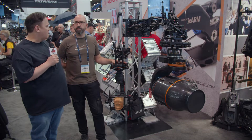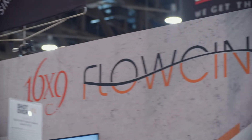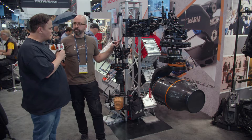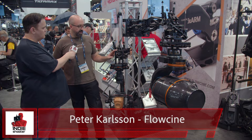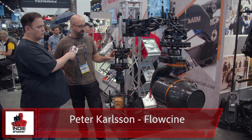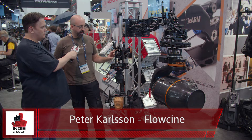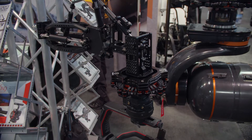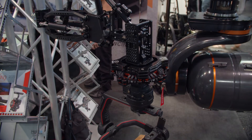Mike Lipman, Indie Shooter, continuing our coverage of NAB 2019. I'm here with Peter Aflosene, and we had a chance to view this before. This has been out for two years. What are we looking at? So this is called the Blackarm — it's a vehicle arm made for tracking vehicles, etc.